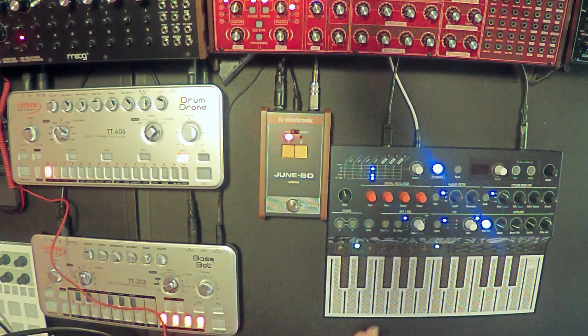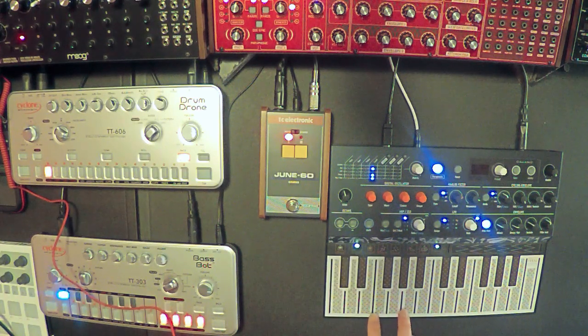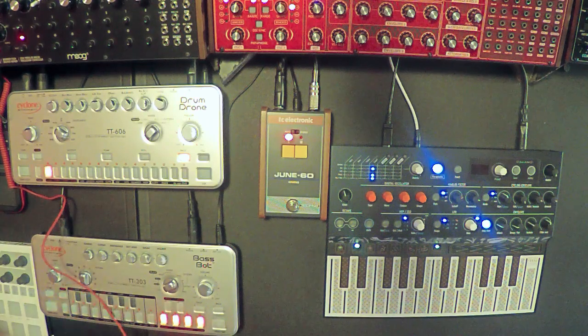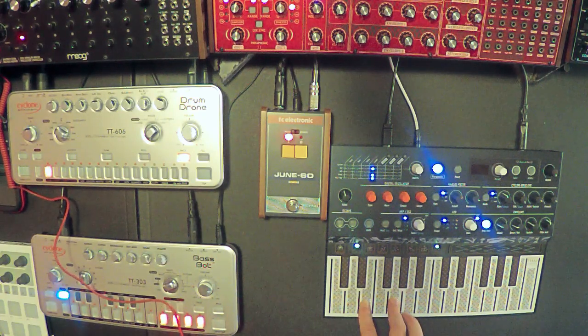Right now I have the MicroFreak routed to the June 60, and I'm just going to play it for you. This is what the MicroFreak sounds like without any effects — it's very flat. And now going just through the June 60, you're hearing what's coming out of the June 60. That's better, but still pretty darn lackluster. And if that's what you heard when you got this pedal, you should be disappointed.